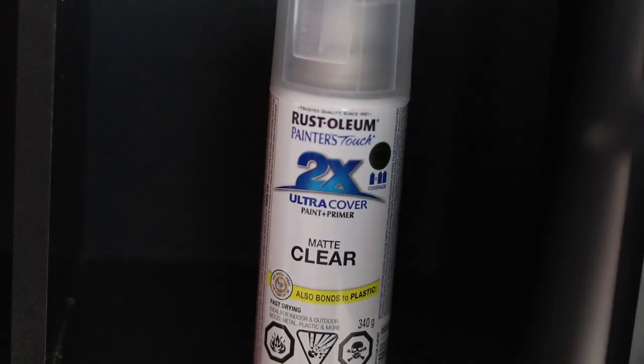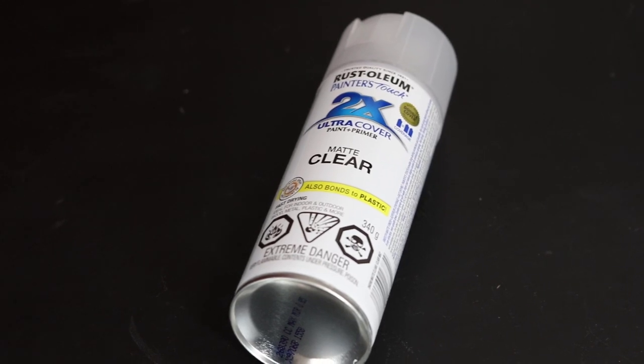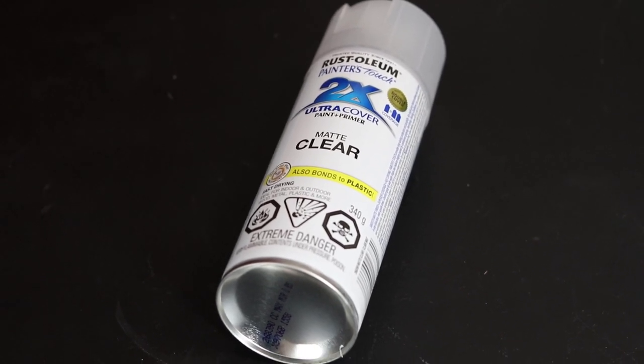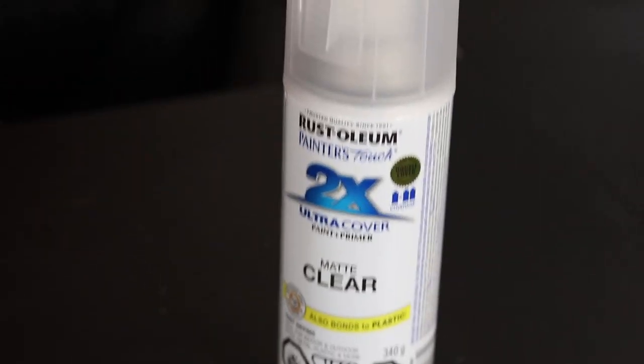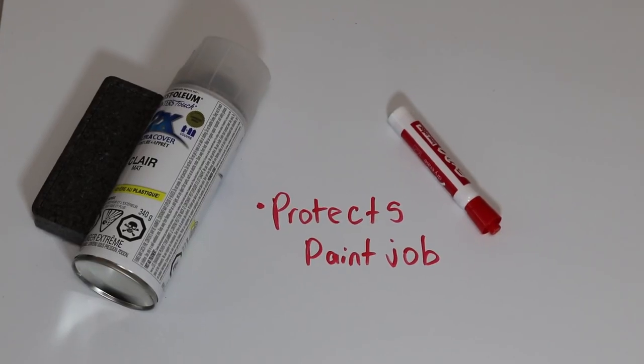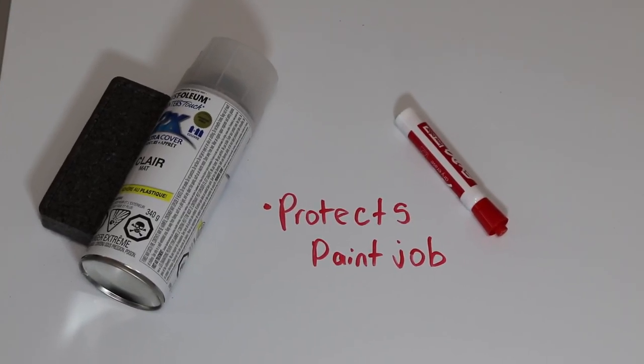Third up on the list is any type of clear matte spray finish. The entire purpose of this is when you're done repainting the shoe you need to protect the paint job. This clear finish will do exactly that, and we get a matte finish so you can't tell the shoe is even sprayed — compared to if you got a gloss finish.